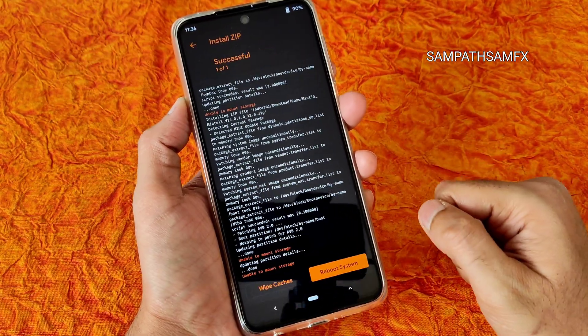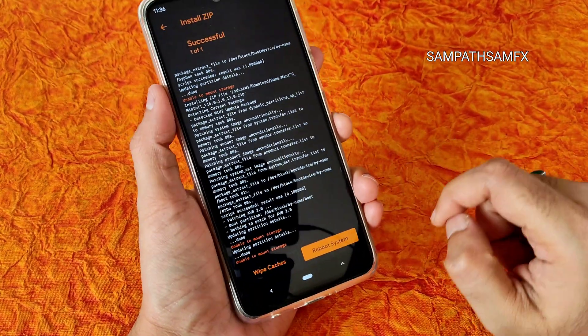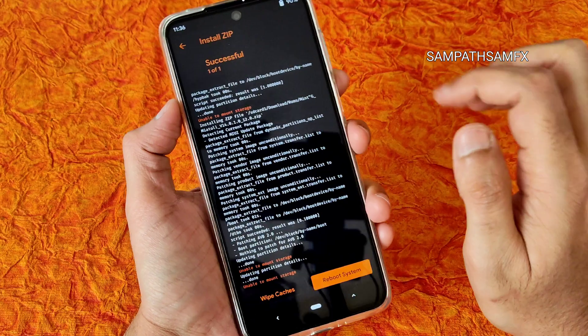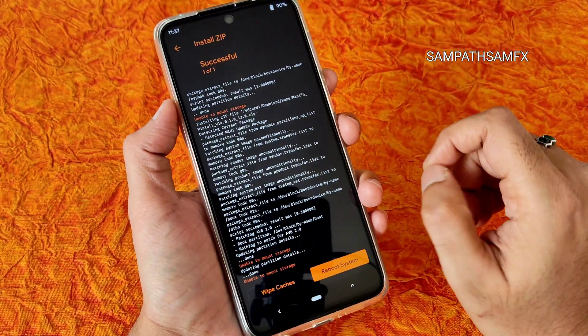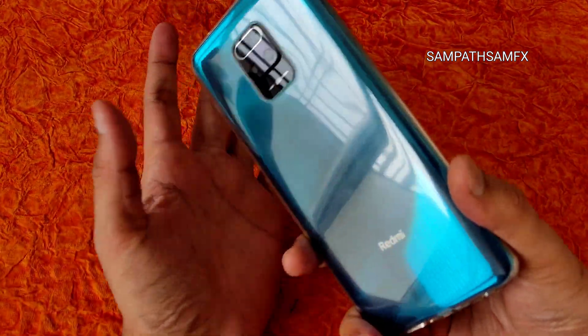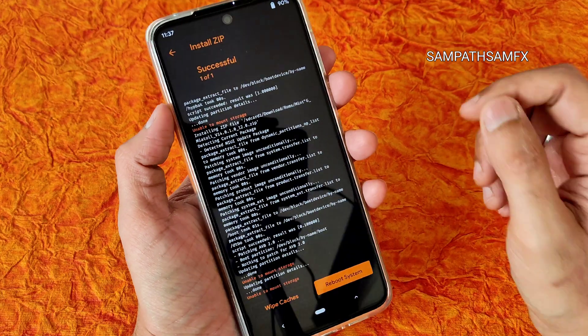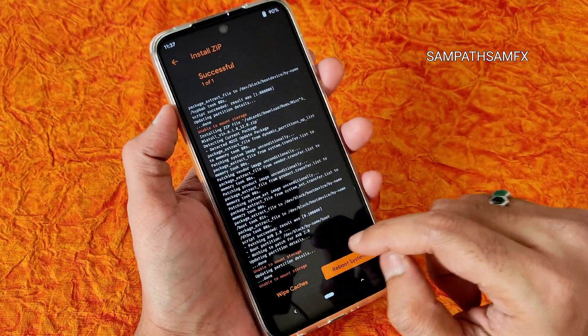As you can see the ROM zip file has been flashed successfully. Again it shows 'unable to mount storage' — ignore that. You will see 'Install zip successfully.' In similar fashion, you can flash any other custom ROMs on Redmi Note 9 Pro Max, Poco M2 Pro, or whatever device — use the firmware specific to that particular device.